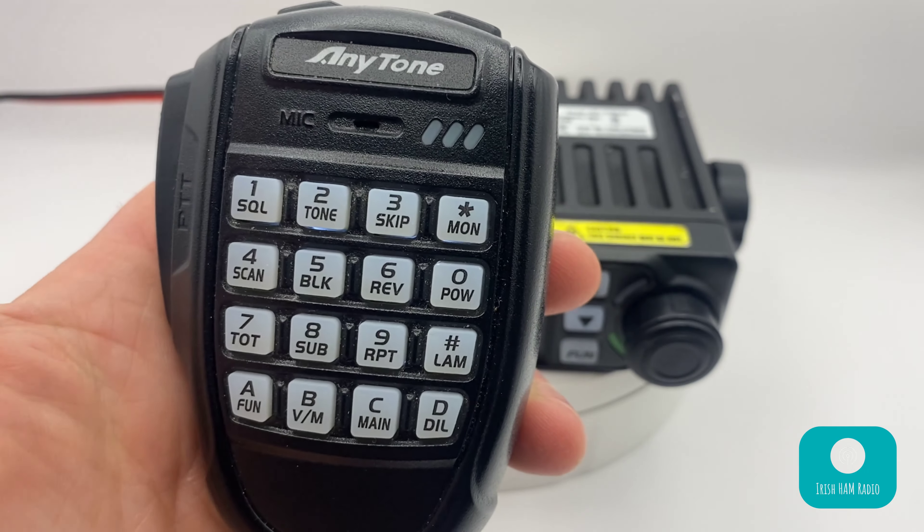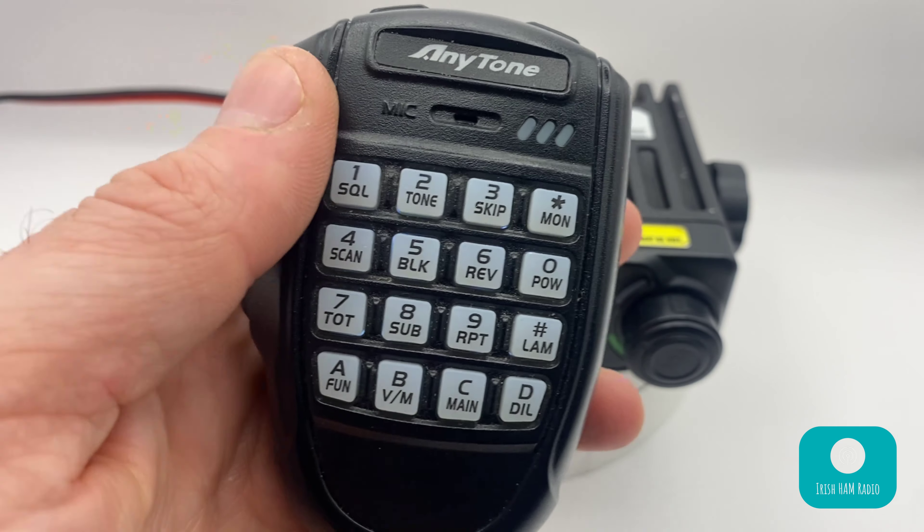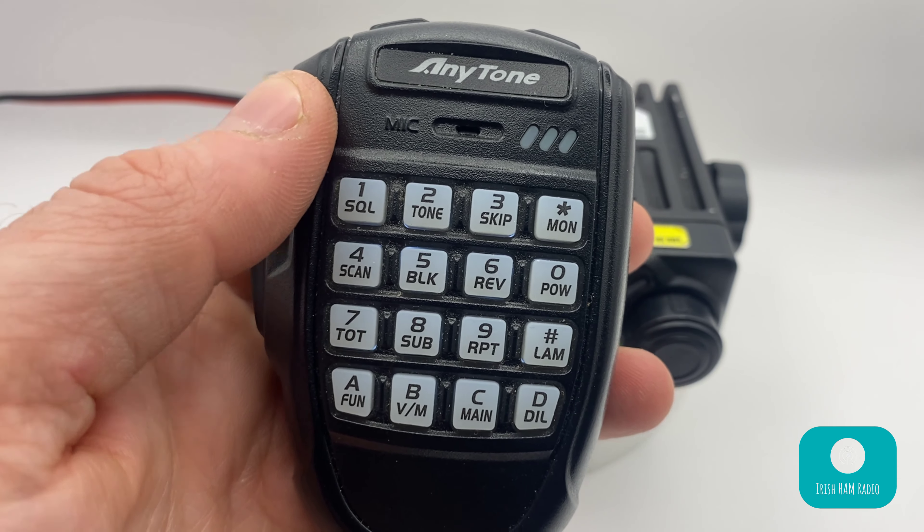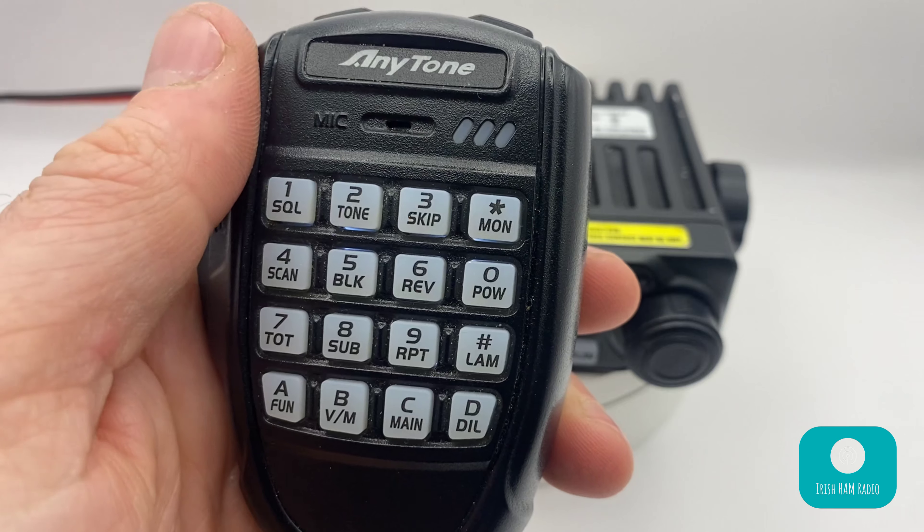Finally, we have a multi-function microphone which, as you can see on screen, has all the buttons that are on the front of the radio and more. It has channel up and down buttons on the top and it is backlit. With the number buttons on the front you can of course send DTMF over the air with this microphone. So that's the spec and functionality of the radio — but what about my experience of actually using it over the last two and a half years?